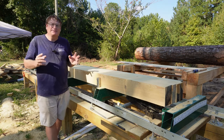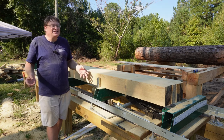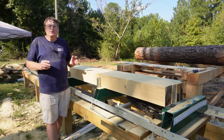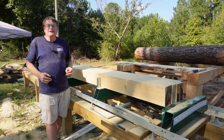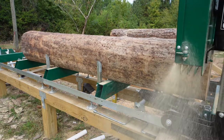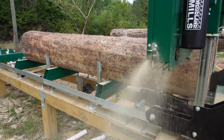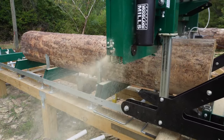I would definitely recommend it for a starter mill or a mill on your homestead. If you're in the market for one, you might want to consider the Woodland Mills HM126. If you've had some experience with it, please leave your comments below. If you got any value out of this video, please hit the like button and subscribe. Thank you for watching.